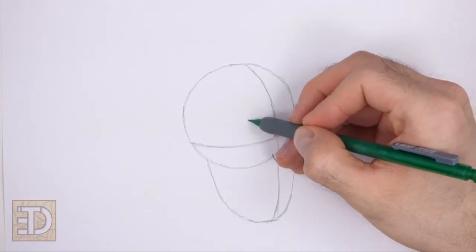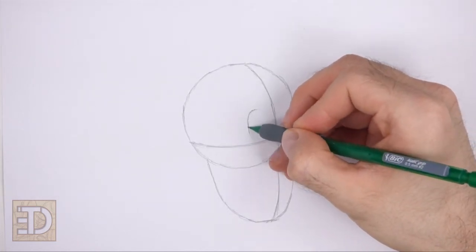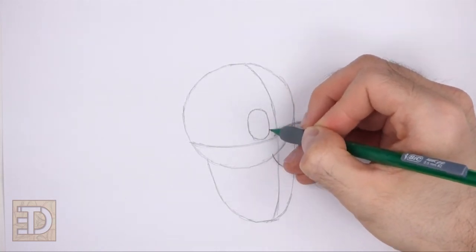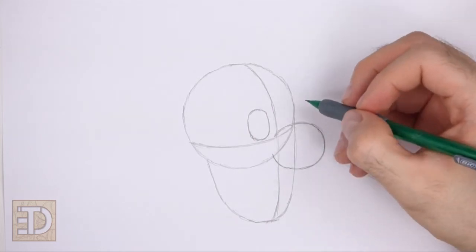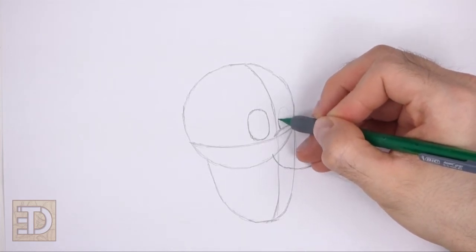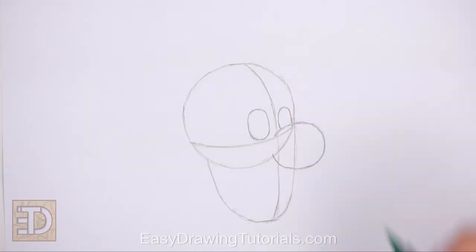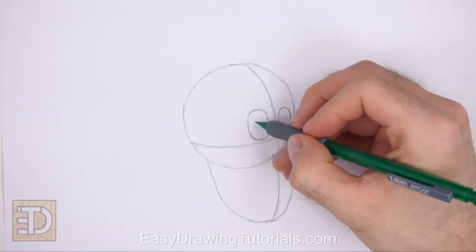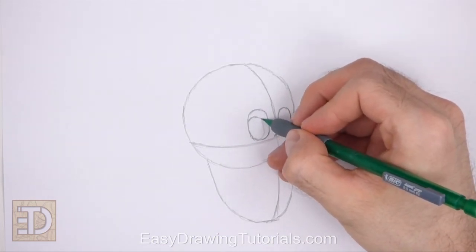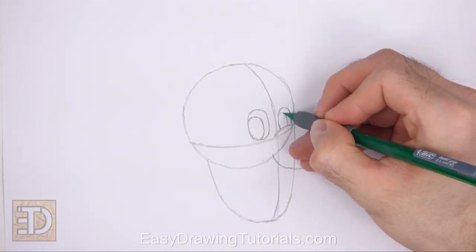On top of the horizontal guide, lightly sketch a small oval for the first eye, placed to the left of the vertical construction guide. Sketch the oval lightly at first, and when you get the size and position right, darken the shape. To the right of the vertical guide, draw a smaller oval for the other eye — this eye is basically a small arc on top of the nose. Inside the eyes, draw smaller ovals for the irises, placing them on the lower left side of the eyes. Each oval is actually made up of a short curved line.